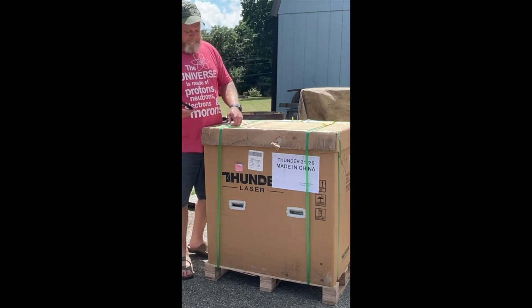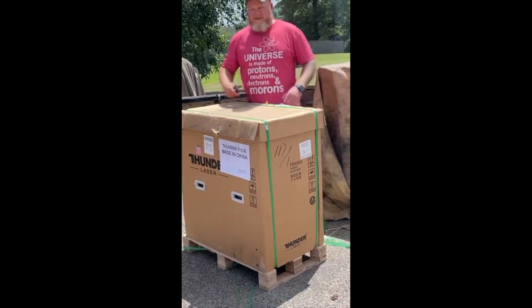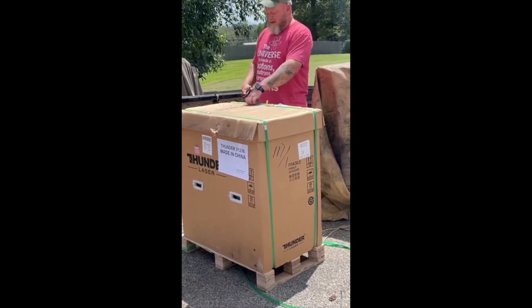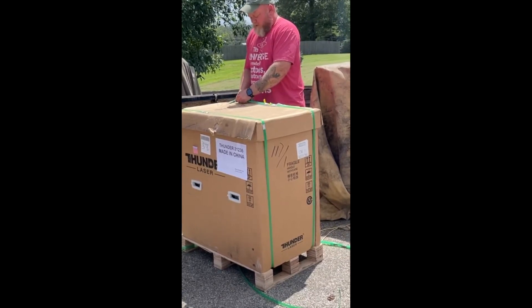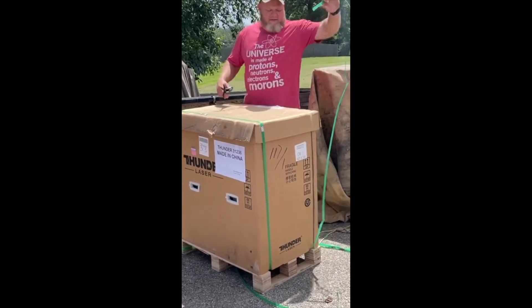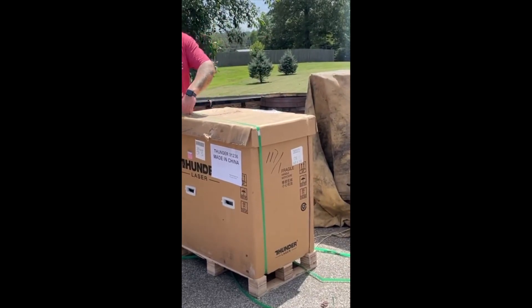So grab your pair of scissors and straps. Your laser may come in a cardboard box like this one or come in a wooden crate. We've had two arrive and one of them is in this cardboard box and one of them was in a wooden crate.